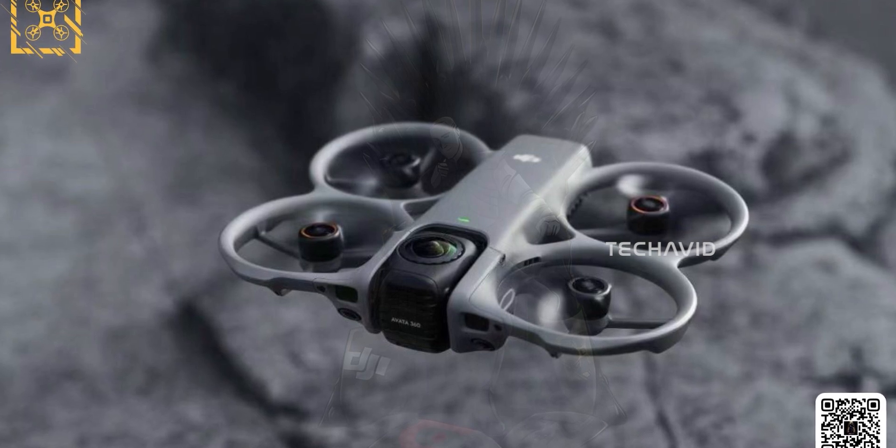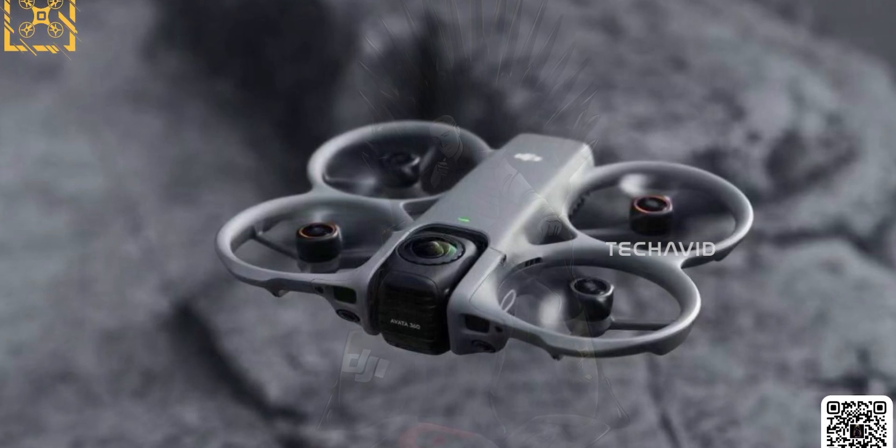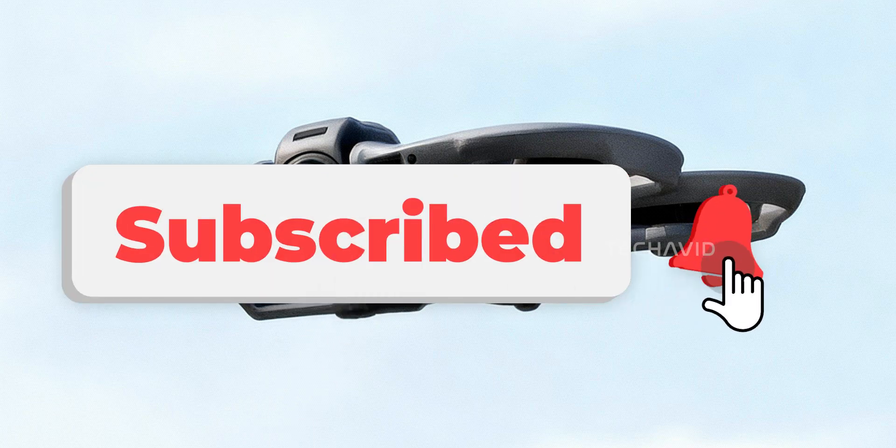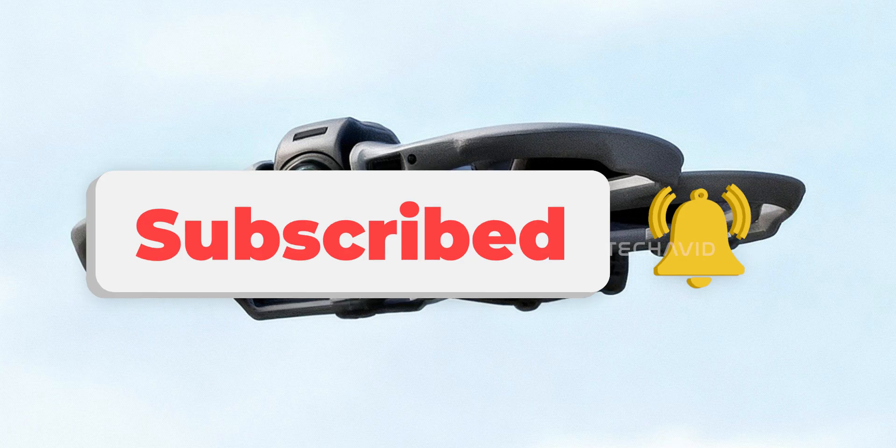A sub-250-gram Avata sounds crazy, but before we draw any conclusions, we'll have to wait a little longer. December's right around the corner, and that's when we might finally see this thing for real. That's all for now. Peace.